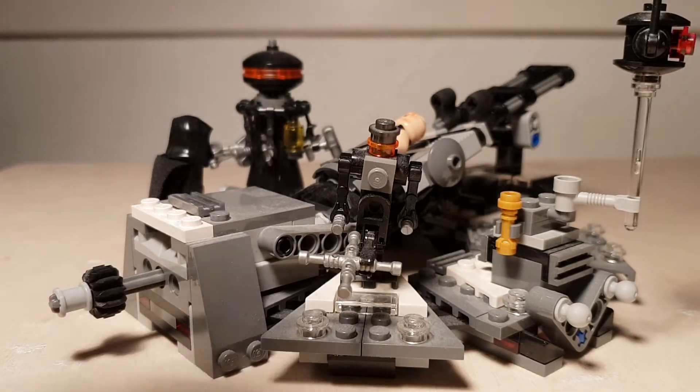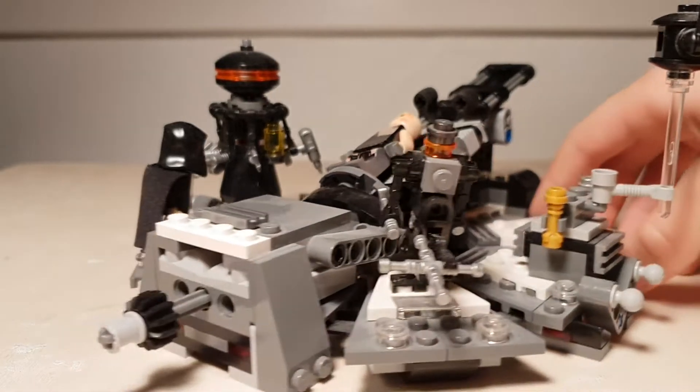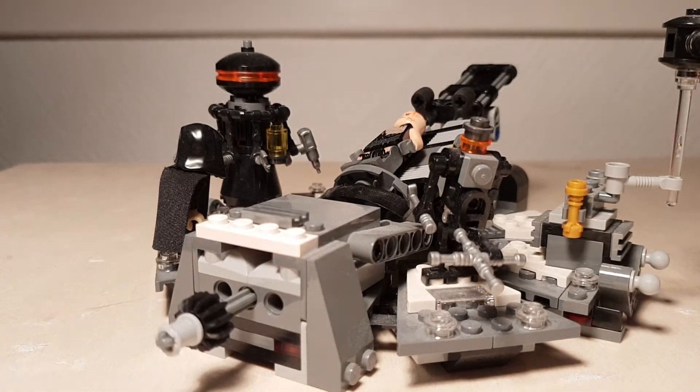Hello everybody, welcome back to a new video of Star Wars December. Today we are reviewing the Darth Vader's Transformation LEGO set, and that's a really cool set.